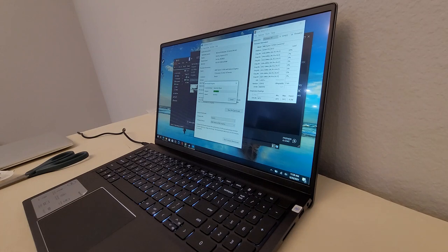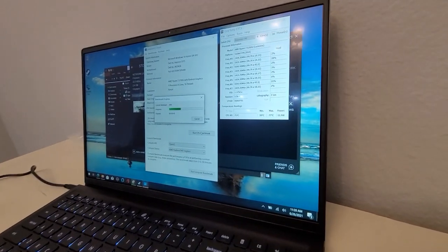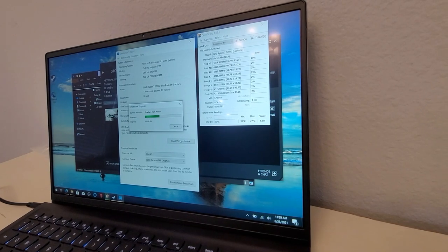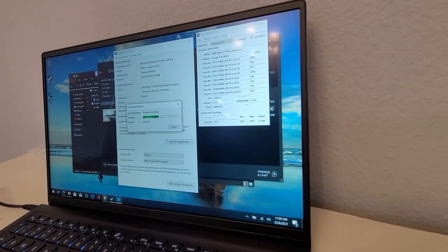Right now it's running at 62 to 65°C while doing Geekbench, and it's jumping up — 70°C. Let me see if you can see this. The screen looks fine on camera — it's in a wide angle so it might look a little warped, but the actual screen is not.